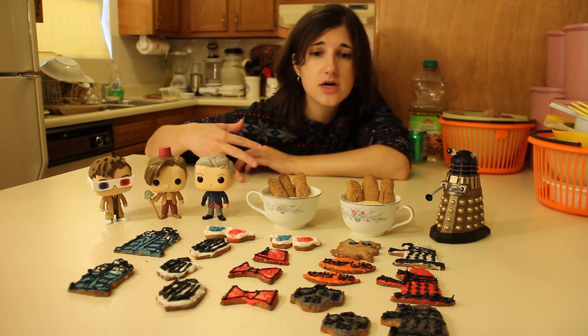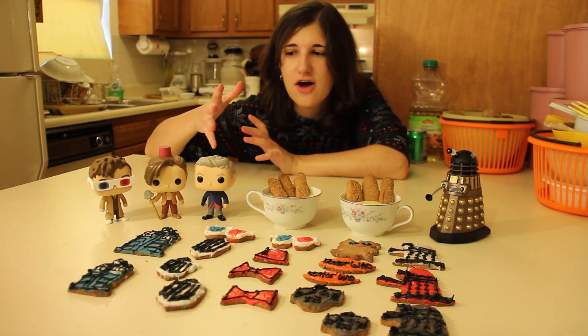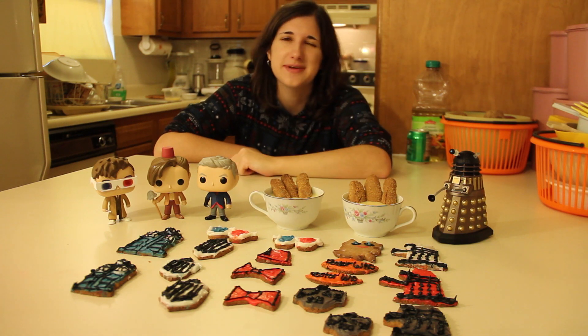There's some awesome stuff like music videos and tags and cooking videos and reactions and a whole bunch of fun stuff. Thanks so much for watching this video guys. If you liked it, give it a thumbs up. I'll catch you guys in my next video. Bye!